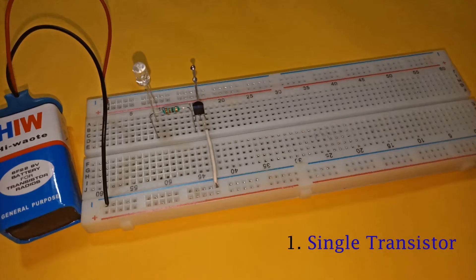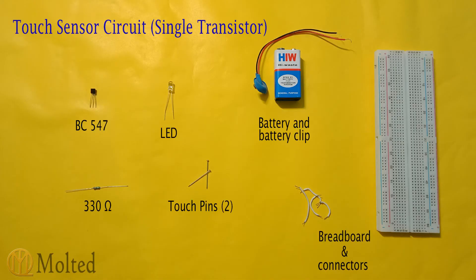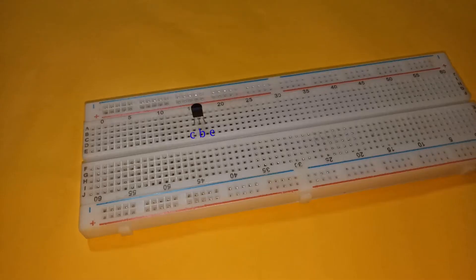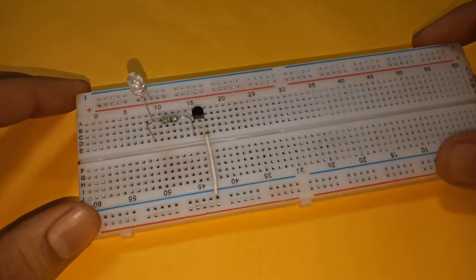Let's start with the circuit using a single transistor. These are the components required, and this is the circuit diagram. Place a BC 547 transistor on the breadboard with its emitter connected to the negative rail, then place a LED with its anode connected to the positive rail and cathode connected to the collector of the transistor.